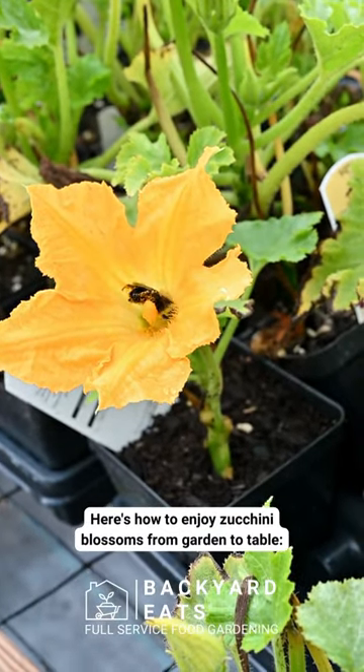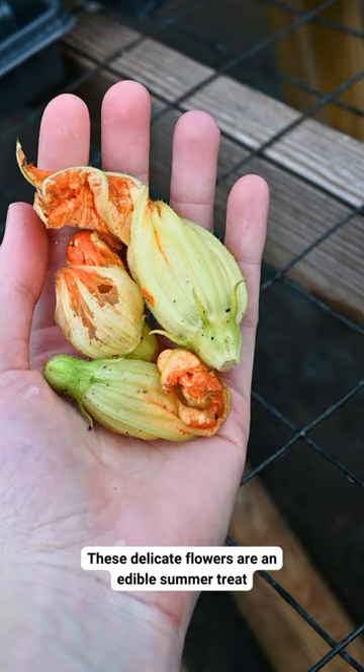Here's how to enjoy zucchini blossoms from garden to table. These delicate flowers are an edible summer treat.